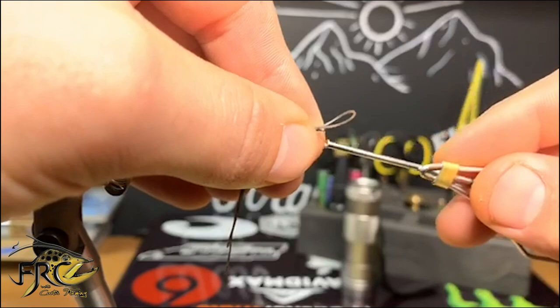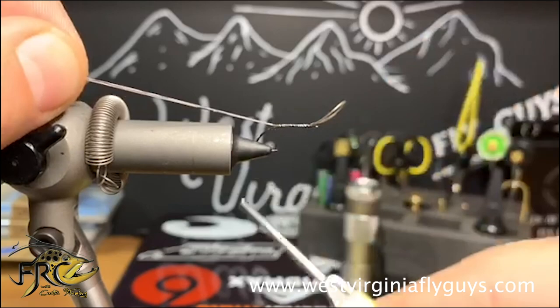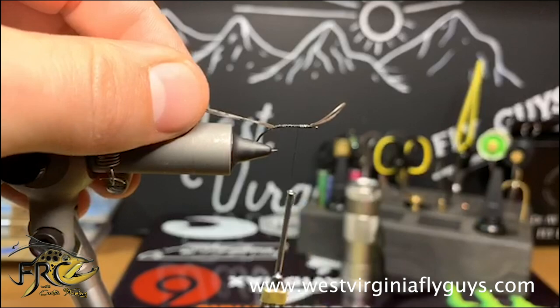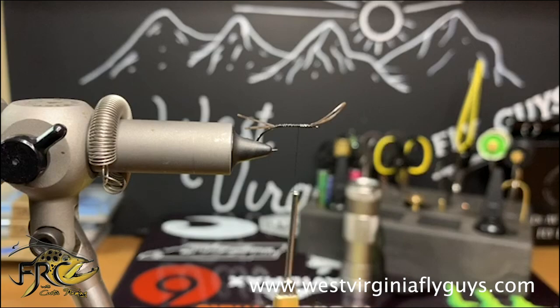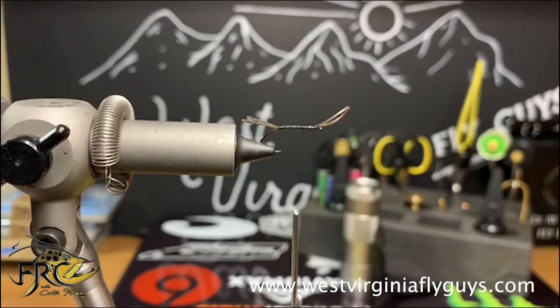Now I'm just going to pull back on it, keep it towards me, and wrap it all the way down to about the barb of the hook. The reason I hold it towards me is so that whenever my thread torque pulls it, it pulls it to the top of the hook and they should split pretty well. Now I've returned my thread to the three-fourths point of the hook shank.